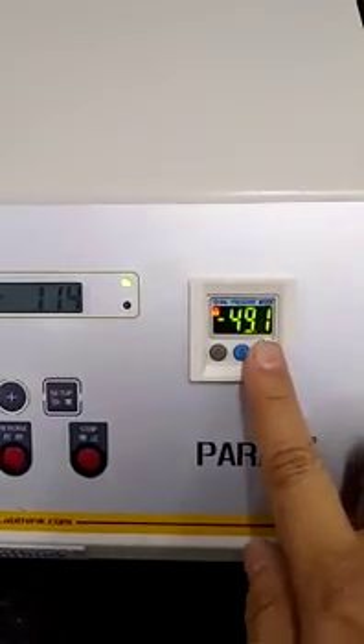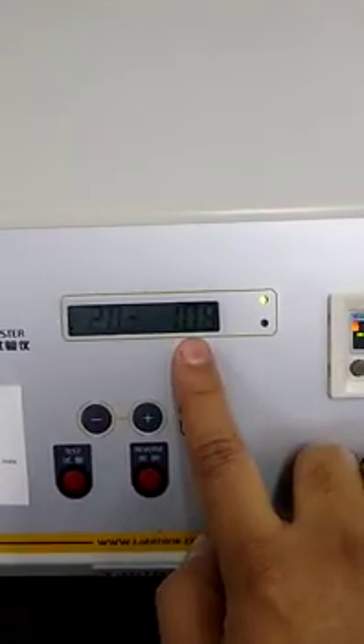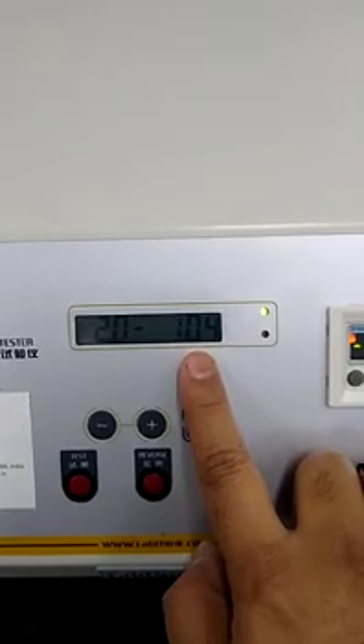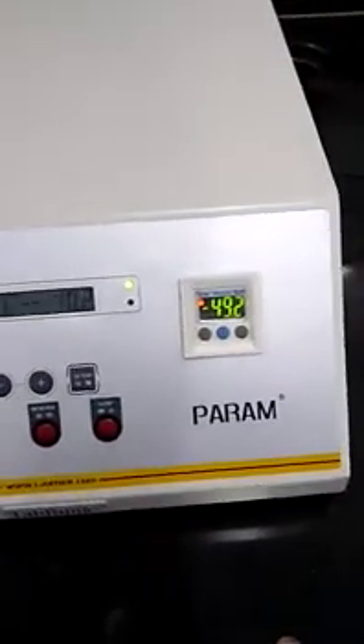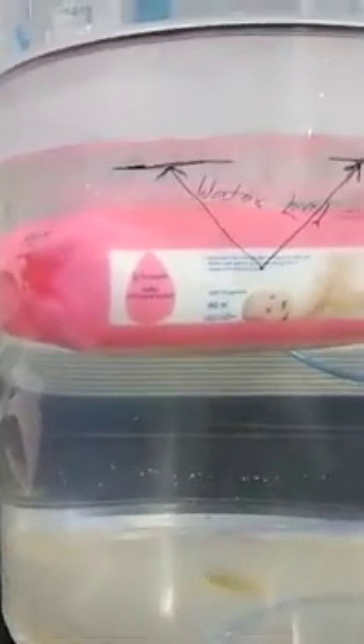It has reached minus 50 kPa and now the countdown of the hold time will start. 107 seconds are left. There is no leakage inside it at 50 kPa.